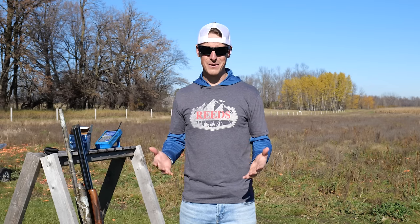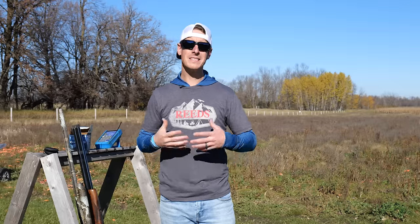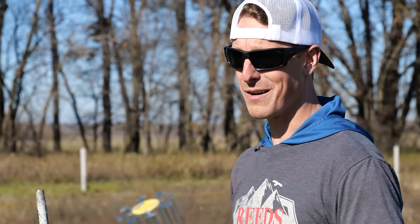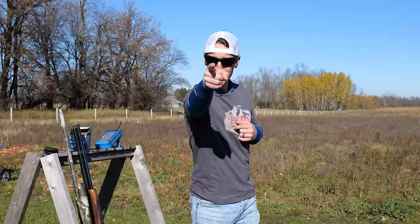All of us possess the skills necessary to do this. If you can look at an object in the distance and point at it — like I'm pointing right at the camera — my eyes are focused on the camera and my hand moved to where I'm looking. We look at our target, our hands move to where we're looking, and we pull the trigger.